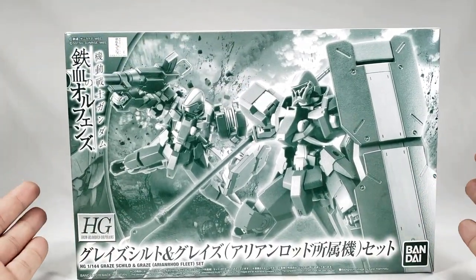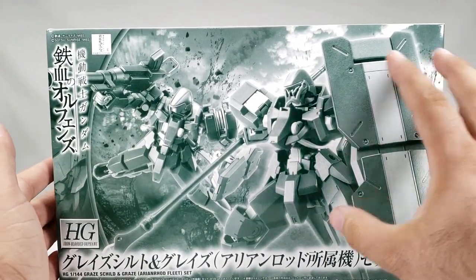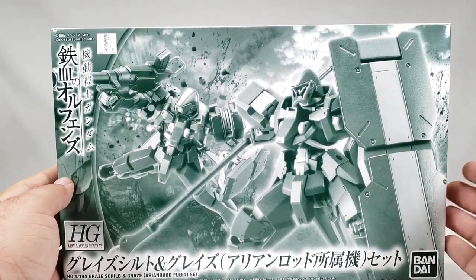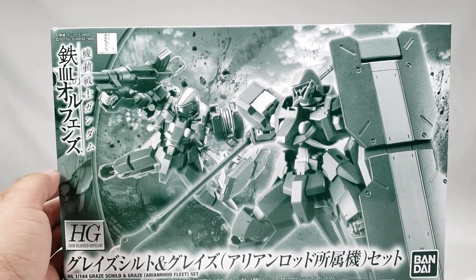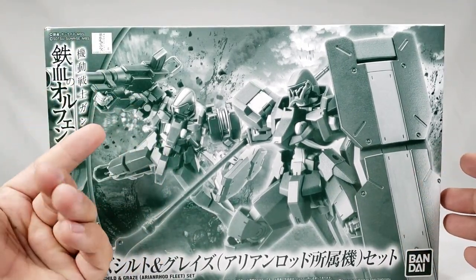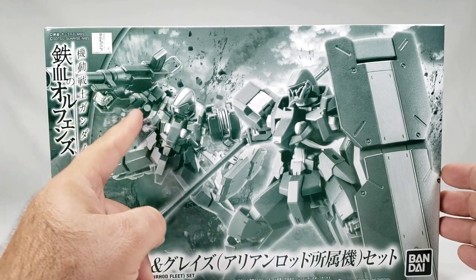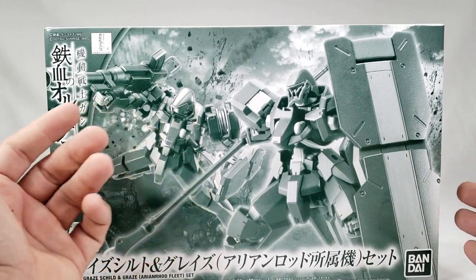Now because this is a P-Bandai box we're not going to do the entire box review, but we'll look at the really cool box art. Right here you get the Graze Shield — you can see why it's called the Shield, it's a big shield. And over here you get something I don't understand, because in all the promo images the Iron Rod Fleet Graze doesn't look like this.